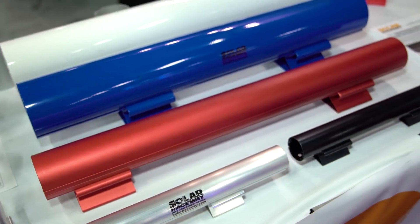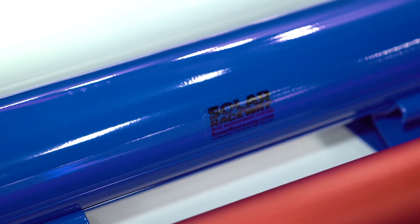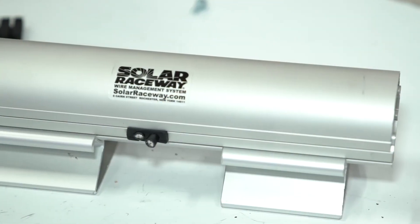We also have a choice of 340 something colors to be powder coated, and four anodized colors available. Solar Raceway can be used with ground mount systems, solar carports, low slope roofing, and standing seam metal roofs.